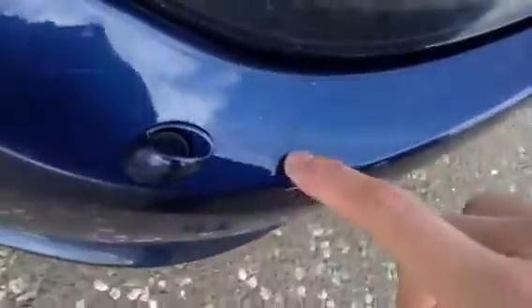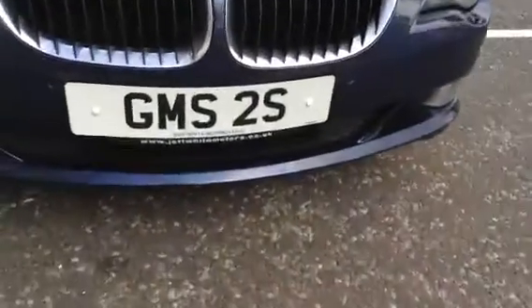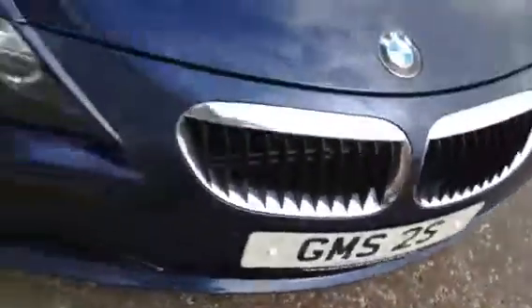Moving to the front of the vehicle, we've got some light little scratches to the front, a bit of lacquer peel just near the headlight, and some stone chips to the bonnet. So it's definitely going to require some touchings here and there to the bonnet. No sign of any damage at all to the front of the car, just some light stone chips to the front bumper that could do with some touchings.